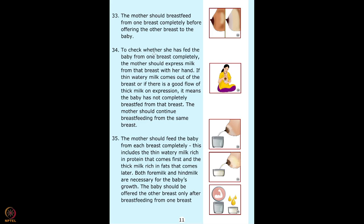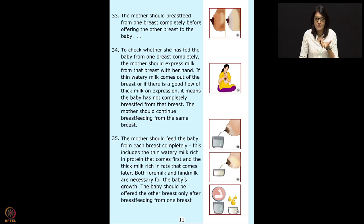Point 33: the mother should breastfeed from one breast completely before offering the other. The front milk — foremilk — is more watery and rich in protein, while the back part — hindmilk — has a lot more fat, is high in calories, and contains DHA and EPA, omega-3 fats very important for brain development. Make sure the mother understands the importance of emptying one breast. Objective examination is very important — don't judge subjectively by weight.